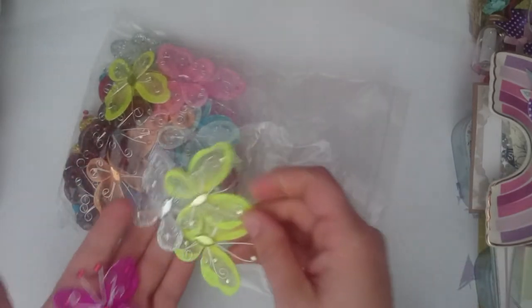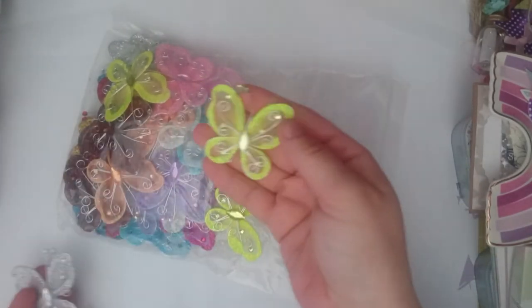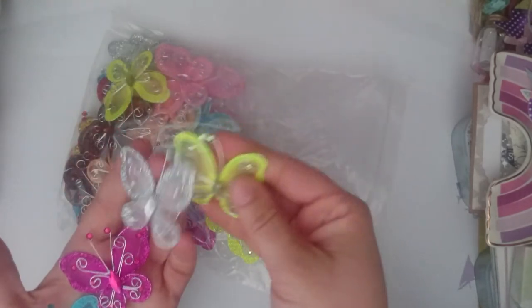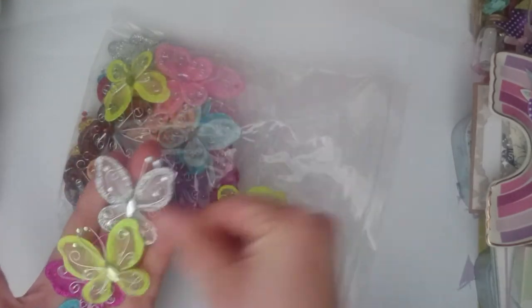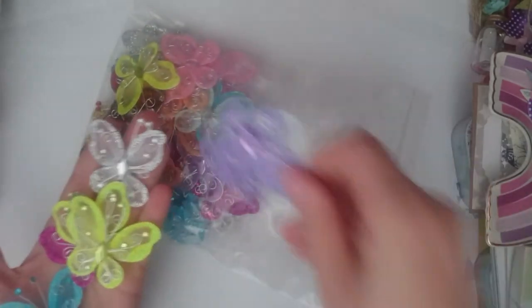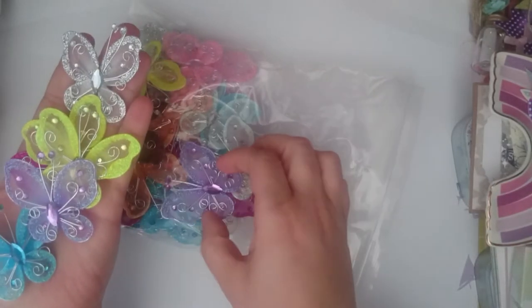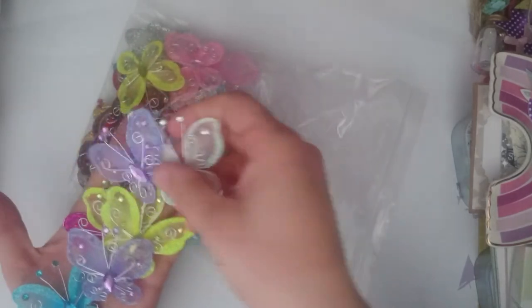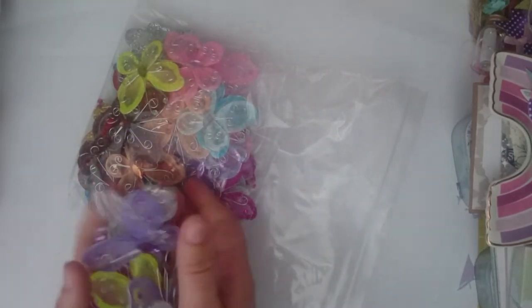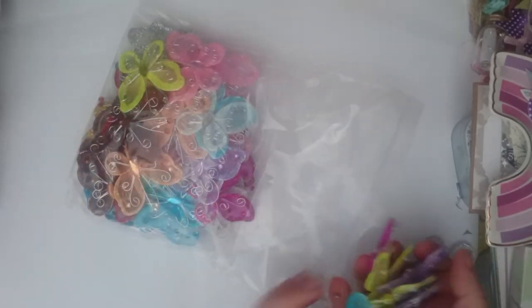I'm sure you get about 10 of each colour in here. You've got yellow, silver — look how big they are — and purple. So I'm going to leave the link for these. I'm sure they weren't too expensive, and you're getting 50 in the whole bag.